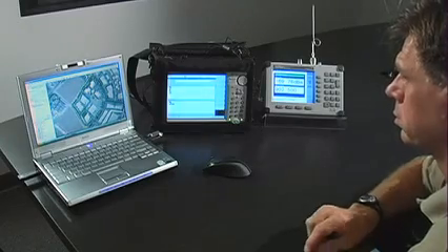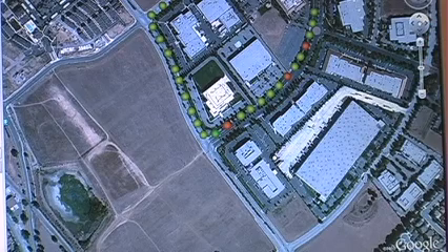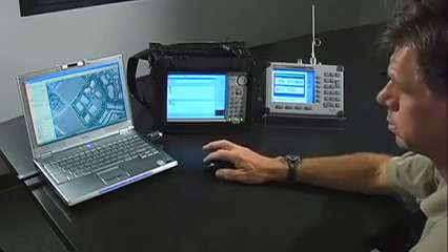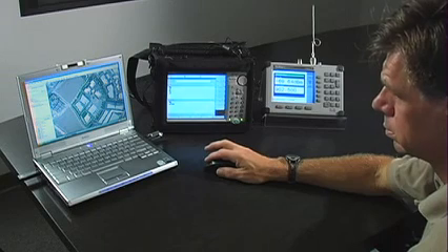Alternatively, if you save the file from the instrument as a JPEG, the JPEG can be opened and the map with the points can be viewed for easy analysis. A tab-delimited file can be opened with Excel or another software program to be more accurately analyzed.